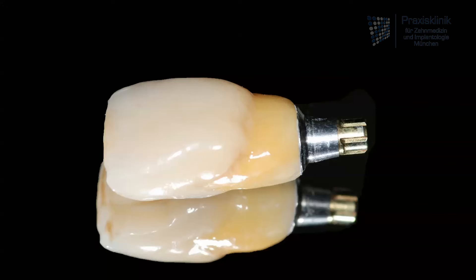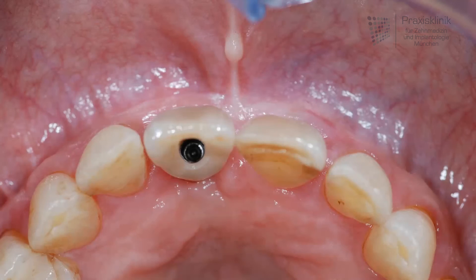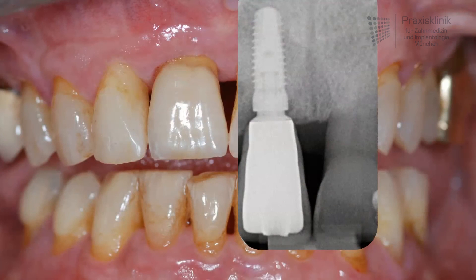The definitive restoration is a screwed single crown made of ceramic. In this picture we see in the top view the screw access hole on the palatal side of the crown. This will be covered by a composite resin and after polishing it is clearly invisible. In this x-ray image we can see the sufficient position of the implant and very healthy bone around the implant.